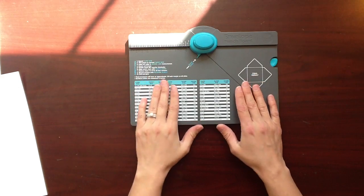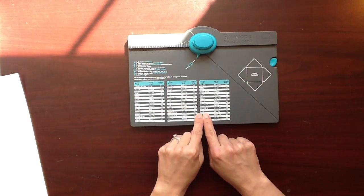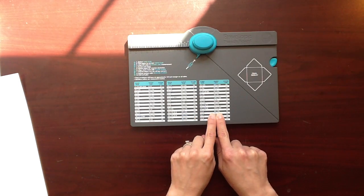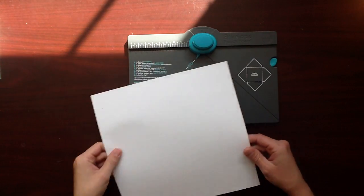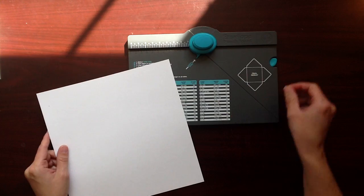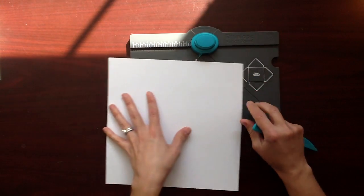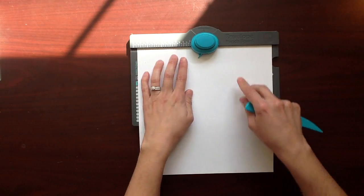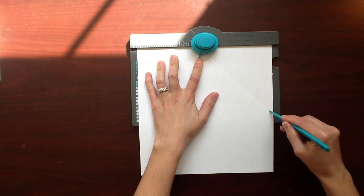You're going to create four envelopes and you're going to make them for a card that would be six inches by six inches. The instructions tell us to cut a piece of cardstock to nine and a half by nine and a half. I've gone ahead and done that and it tells you to measure at four and three quarters. So I go ahead and measure up here at four and three quarters. I'm going to punch and score and do that around.